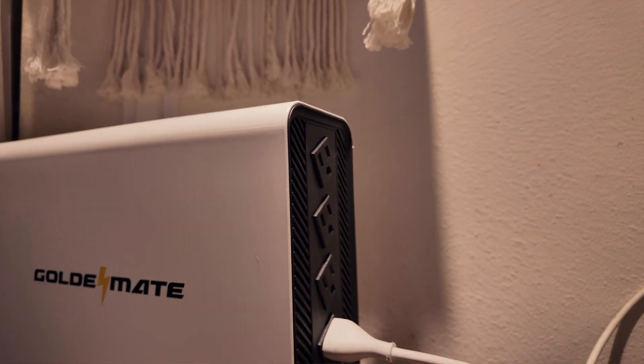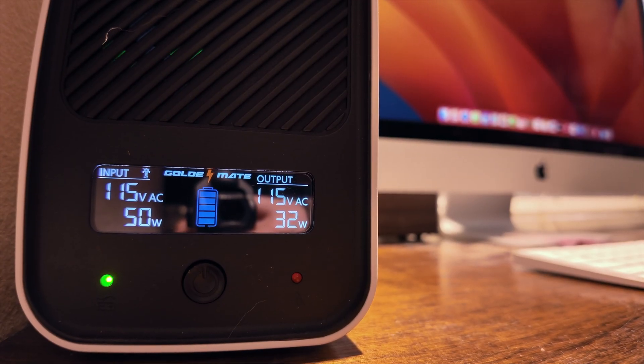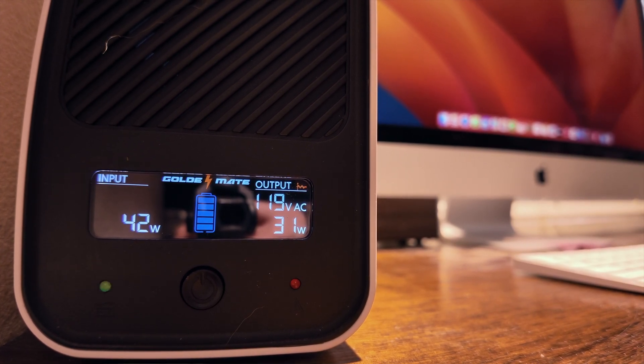On the back of the UPS there are four battery-backed outlets. This means that during a power outage, the battery will keep whatever is plugged into those four outlets running for a short period, giving you enough time to save your work and shut down properly. During testing, the UPS performed as expected — when I cut the power, it instantly switched to battery mode without any noticeable lag.